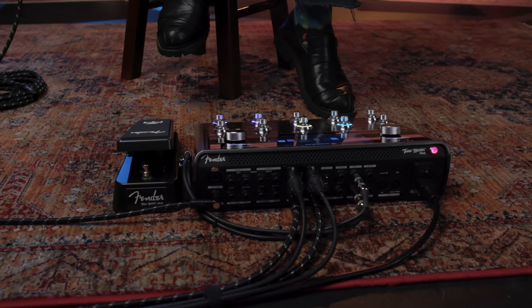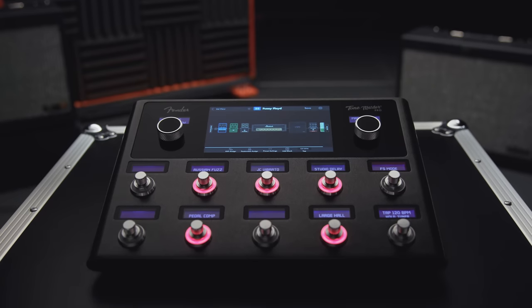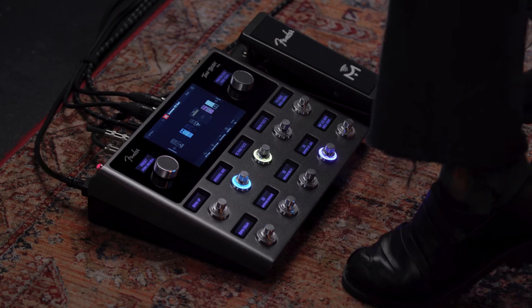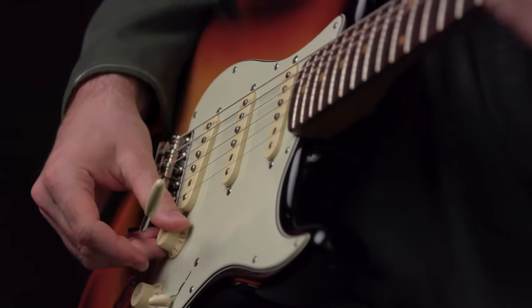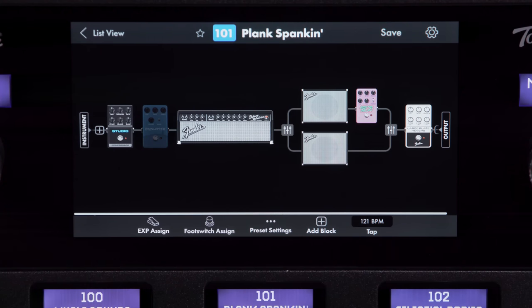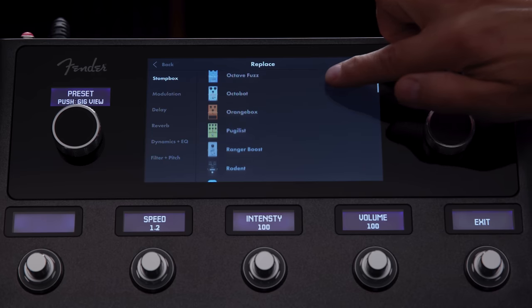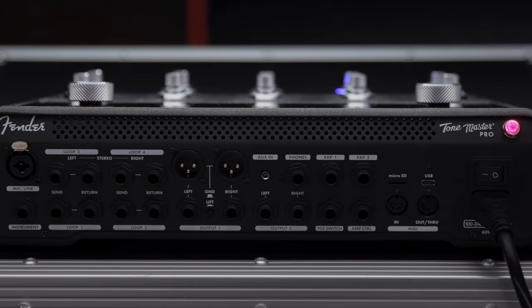The Fender Tone Master series is the culmination of years of research and development with a singular goal in mind: perfect replication of the world's most revered amplifiers and effects with all the modern features and functionality today's players demand. The next chapter in the Tone Master story is the introduction of our fully featured multi-effects workstation designed for the most discerning musicians. Tone Master Pro is the first no-compromise multi-effects guitar workstation that features amazing sound quality combined with a powerfully intuitive interface and complement of I/O — making it the best sounding, most powerful, and easiest to use guitar processor ever.